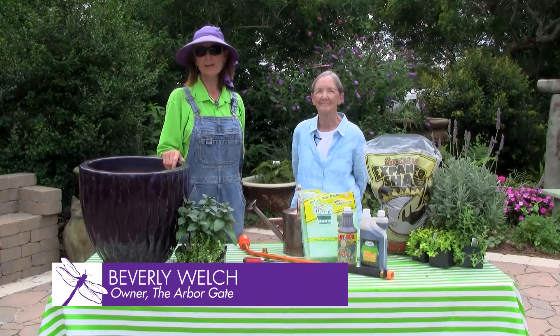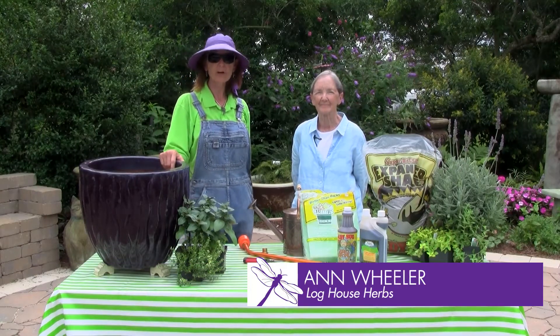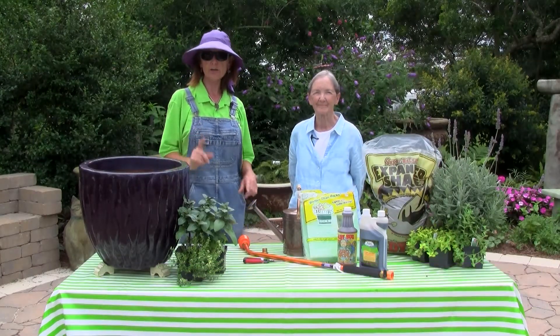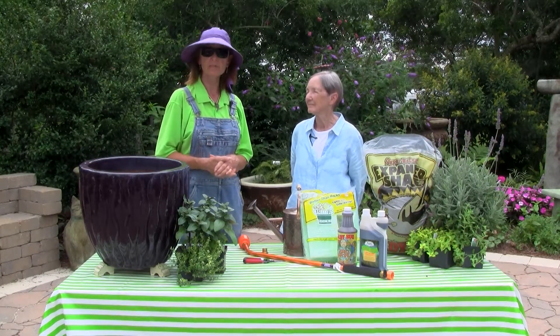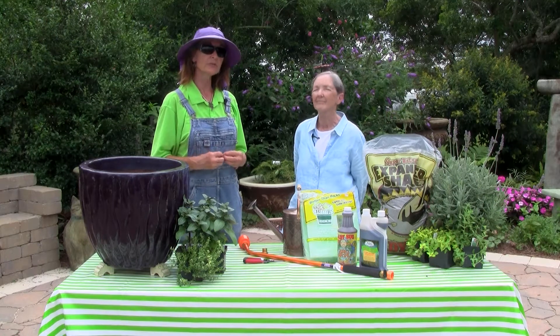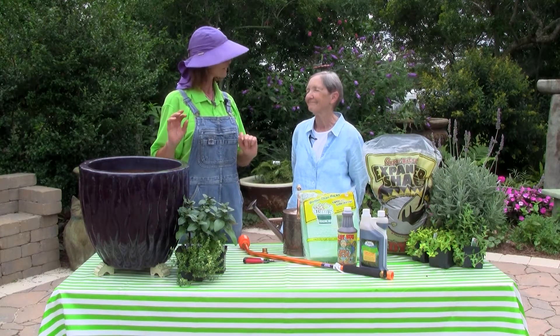Hi, I'm Beverly Welch at the Arbor Gate in Tomball, Texas. We're here today with our good friend Ann Wheeler of Lockhouse Herbs to talk about the struggles and conditions that we need to be mindful of to keep our herbs in containers beautiful, healthy, and thriving through our warm summer months.